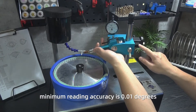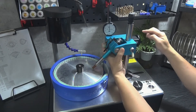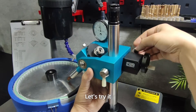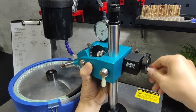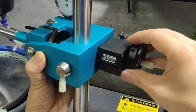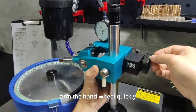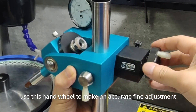This is the digital angle readout with a minimum reading accuracy of 0.01 degrees, used to control the facet angle between the quill and the grinding lap. Rotating the hand wheel upward increases the angle and lifts the quill; rotating it downward decreases the angle and presses the quill down. You can loosen the lock screw and quickly turn the hand wheel using the handle until you're close to the desired angle, then make a fine adjustment by hand wheel to reach a more accurate degree.